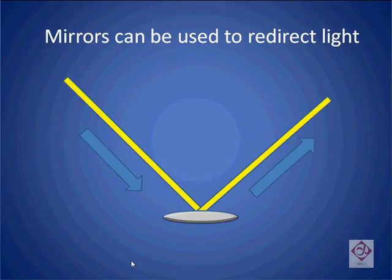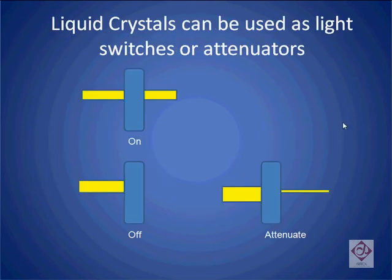We also know that we can use a mirror to redirect light from one direction to another. Liquid crystals are also often used inside wavelength selective switches. These crystals can be used either as a digital switch — by applying voltage, light can pass through, and by denying voltage, light can be stopped. Alternatively, they are also sometimes used to control the gain of the output signal.